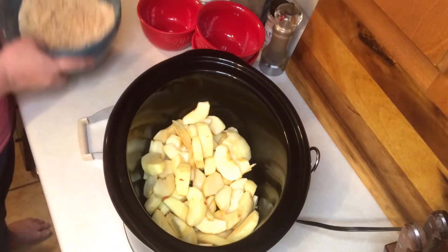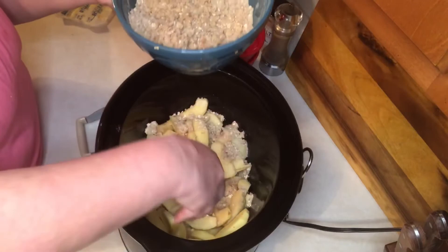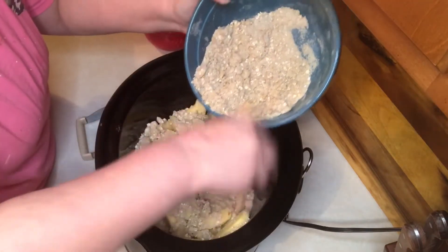Now you want to sprinkle this all over the apples, then cover your slow cooker and cook it on low for five to six hours.